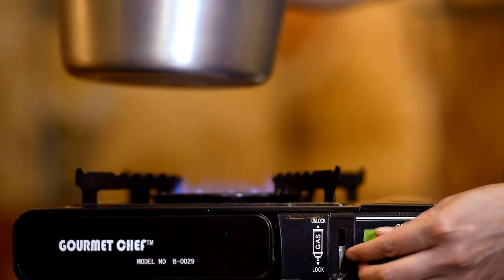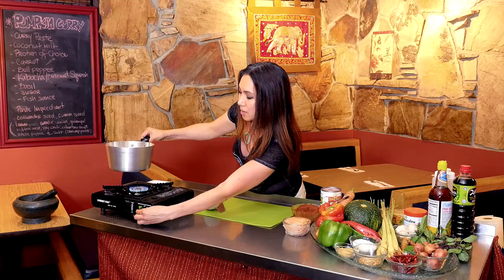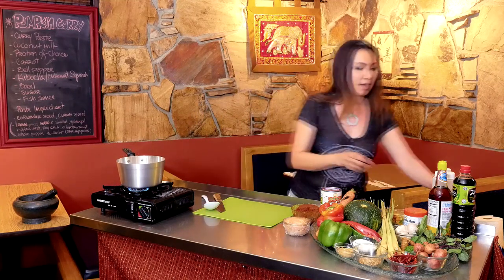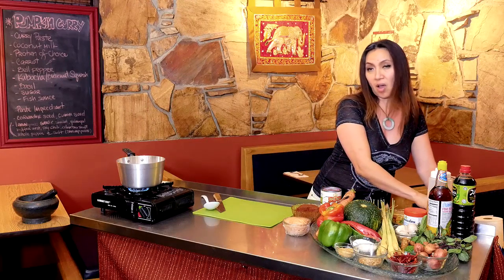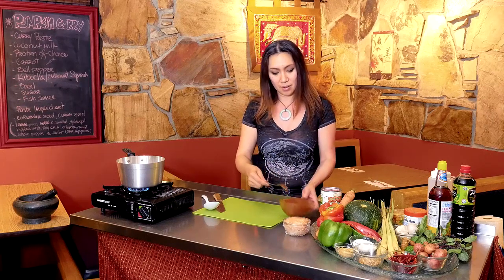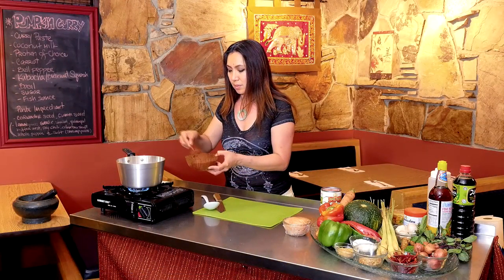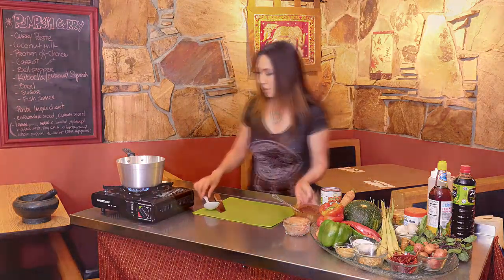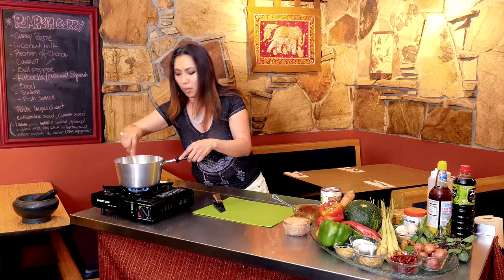Now we're going to start cooking. I'm going to turn on a low heat because we're going to sauté the chili paste and make it nice and aromatic. You don't want to use high heat because it's going to burn before you get a nice aroma. I'm going to put a little bit of oil — we use canola oil, just a little to make it not stick on the pot. I like spicy, so we're going to put a whole tablespoon of the chili paste in there. I'm going to let it roast a little bit. We just want it to get a nice aroma.